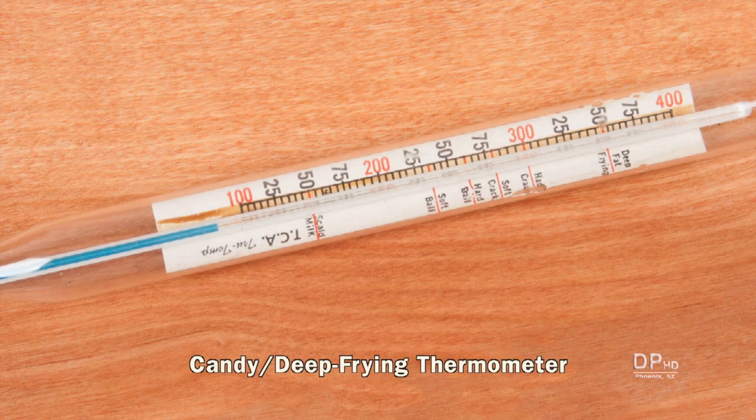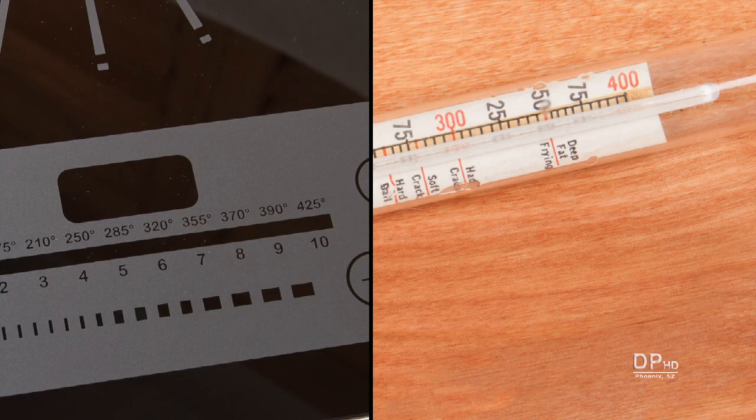This combination candy and deep frying thermometer also has markings for scalded milk, for different stages of sugar-based candies, and for deep fat frying. A thermometer will give you the food temperature, whereas an induction cooktop scale gives you the cooktop temperature.